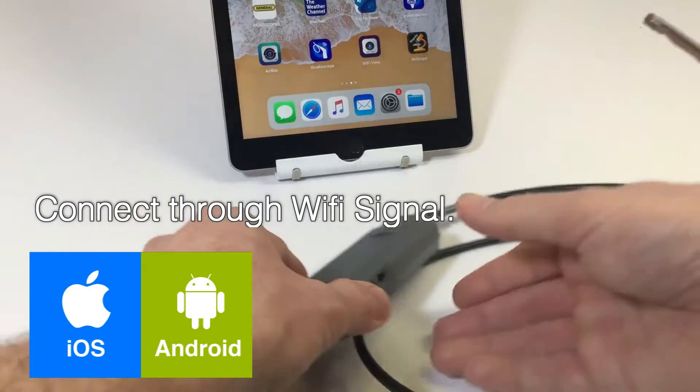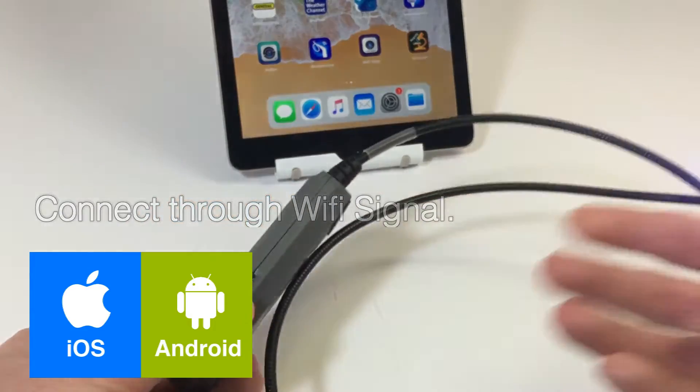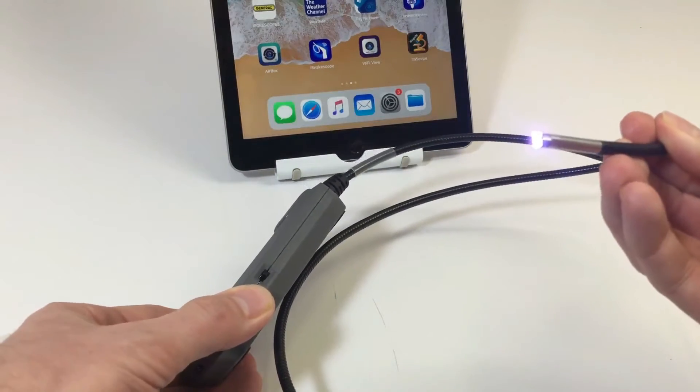The camera is operated by using Wi-Fi and the camera app to view on your Apple iOS, iPhone, iPad, or Android phones and tablets.